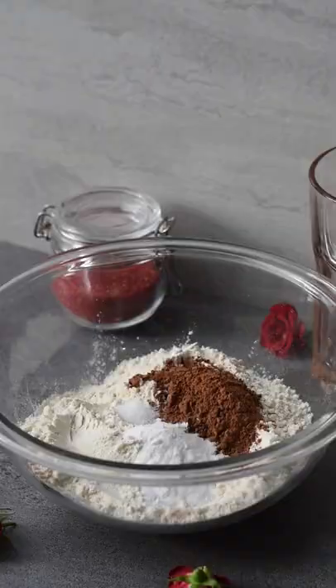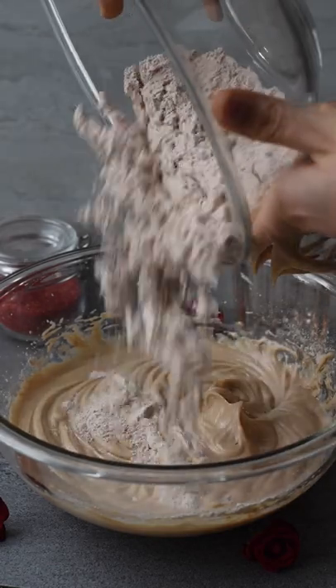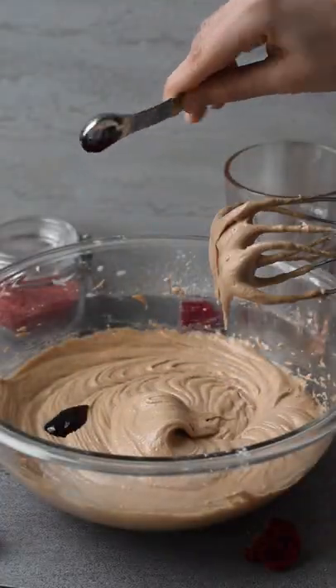In a separate bowl, whisk together your dry ingredients. Add half the dry ingredients into the wet, beat that together, then pour in the rest of the buttermilk. Finally, add in the rest of the dry mixture and beat until combined. Add in one and a half teaspoons of red gel food coloring.